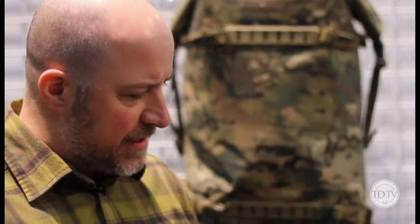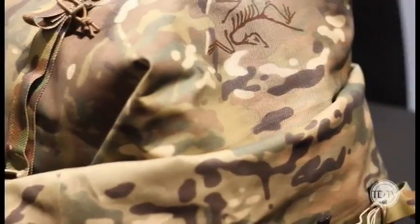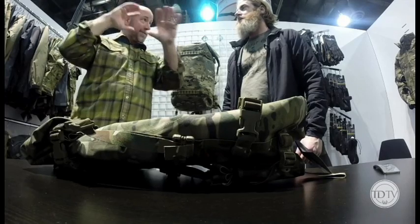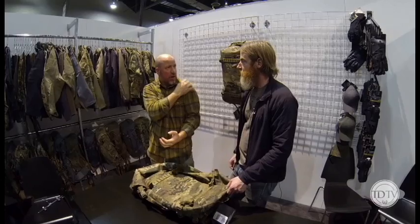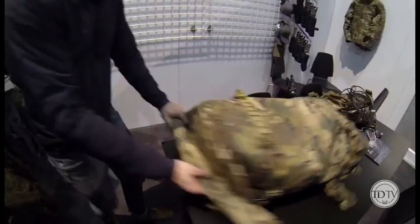We had some interesting technology — the fabric is really the main story, and the features of the pack complement that intense fabric story. This is a Cordura yarn, so you've got yarns going east-west intersecting north-south, and you have to stabilize those yarns — just like you can't stack bricks without mortar. They put a coating on the back of the yarns to stabilize them, keep them from torquing. The coatings also help with water resistancy.